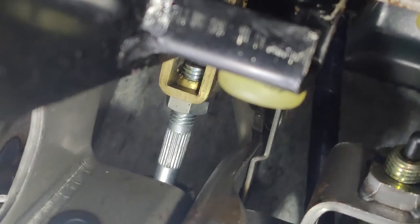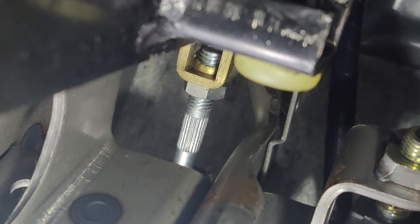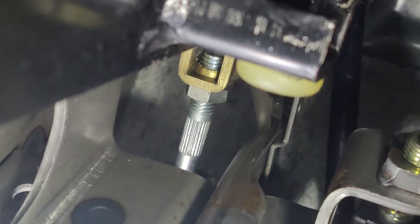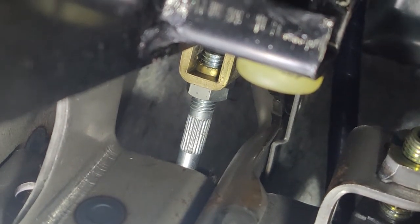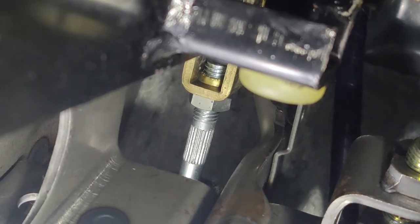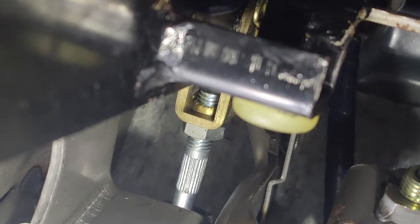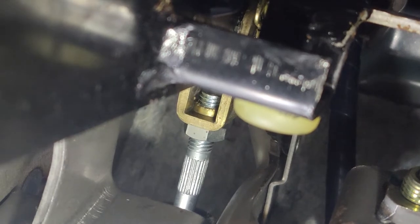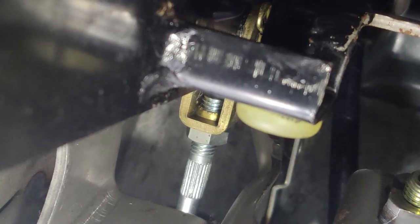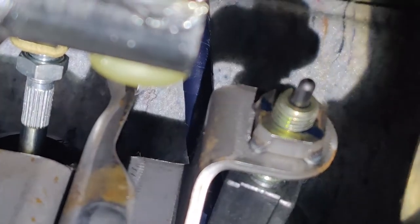You want to loosen it up and then turn the screw backwards if you want the engage point to be higher, which I want — because if you haven't seen my last video, I did a clutch job, so that's why I'm adjusting my clutch. My engage point is way too low, so I am adjusting it higher. Usually you guys have a high engage point so you'd want more threads going towards you. I've heard the maximum you can have is four.